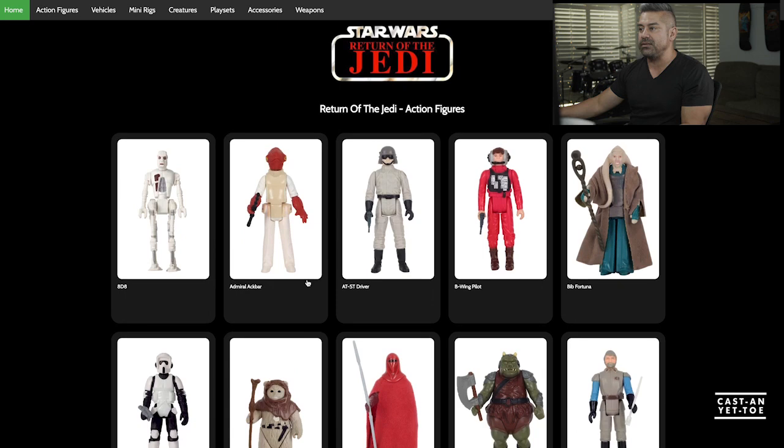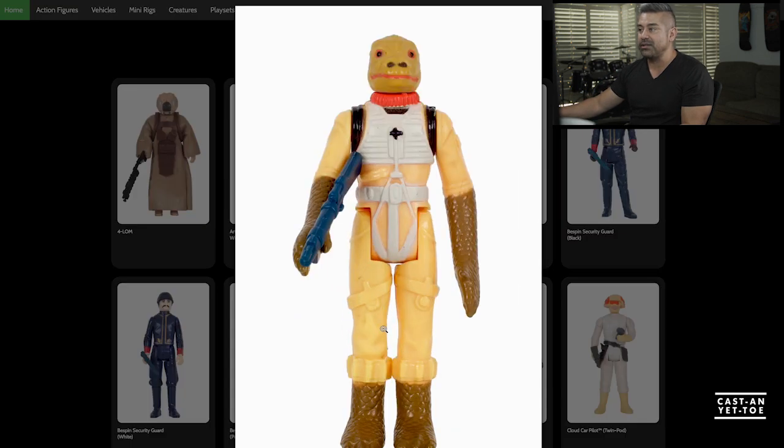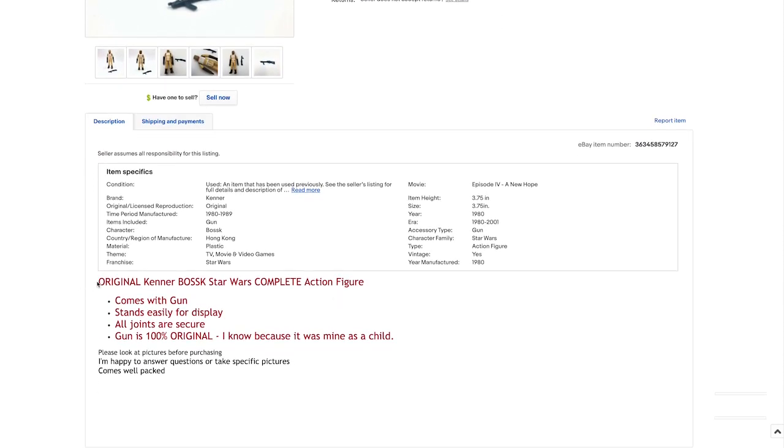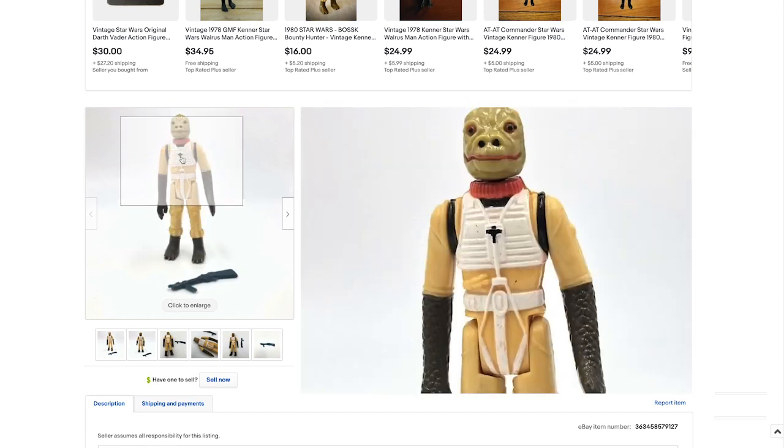Now going back to the Empire Strikes Back — Bossk is a character that looks really cool. In Solo they actually reference Bossk, which was a cool Easter egg. He has a super original weapon and really looks like Reptile from Mortal Kombat — they probably used him as a reference. I like that he's in a pilot outfit. We're going to party like it's $19.99, because that's exactly what he sold for. The seller confirmed the gun is 100% original, so we went ahead and purchased this figure.